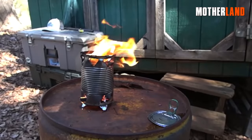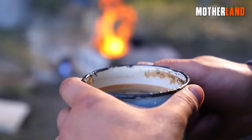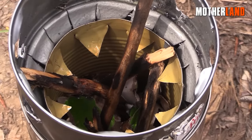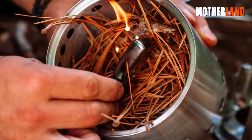With this improvised cook stove made from the cans that once held your food, you can prepare a hot meal conveniently during outdoor adventures or emergency situations. It provides a practical and efficient way to cook food on the go using readily available materials.